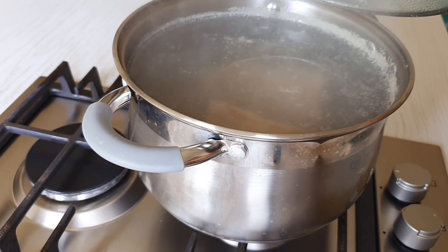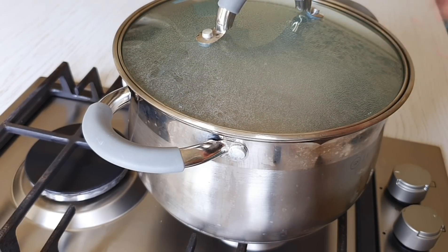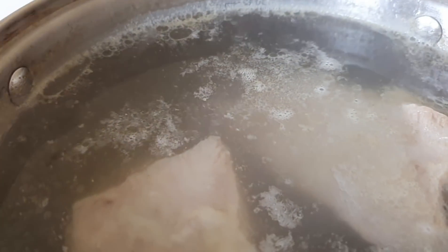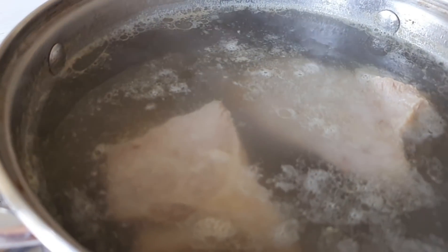Важно, чтобы в этом процессе у вас мясо активно не кипело. То есть чтобы оно варилось, но не кипело. Вот смотрите, бульон варится полчаса. Я сняла крышку — у него такие небольшие побулькивания идут снизу. Вот это правильный вид. От того, как он кипит и как варится, у нас будет зависеть прозрачность бульона.